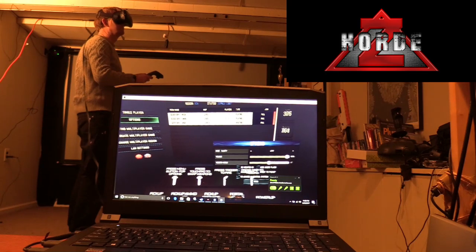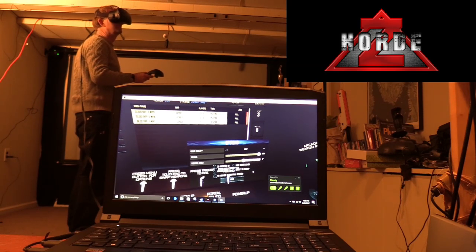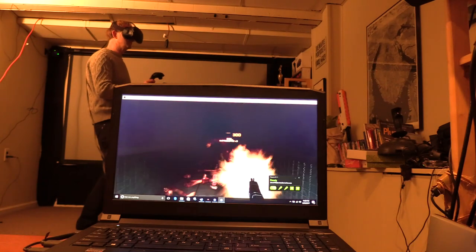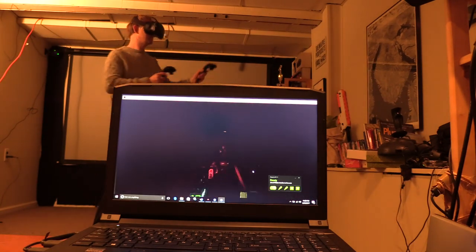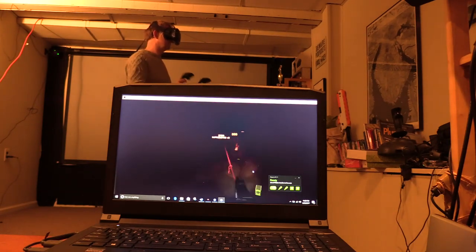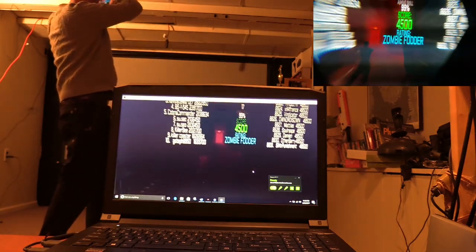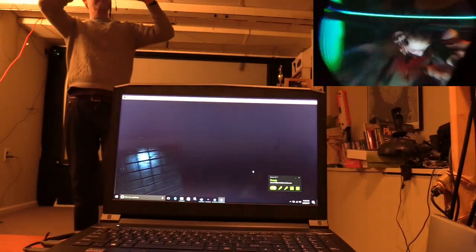First up, we look at Horde Z, a zombie fighting game. In this game you can alter the quality settings, so I have everything set to low. Horde Z worked great — it was the best one. It was fluid, there were no issues at all. The top right image is taken from my cell phone held in the lens of the headset, hopefully trying to give you a viewpoint of what I see.